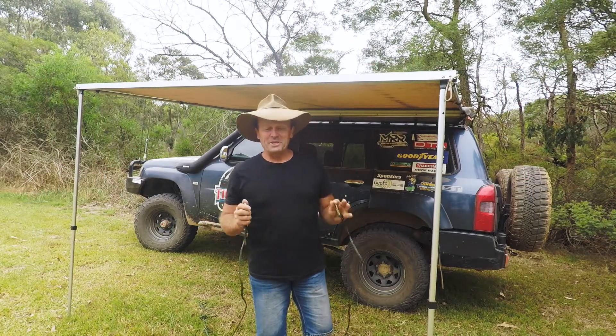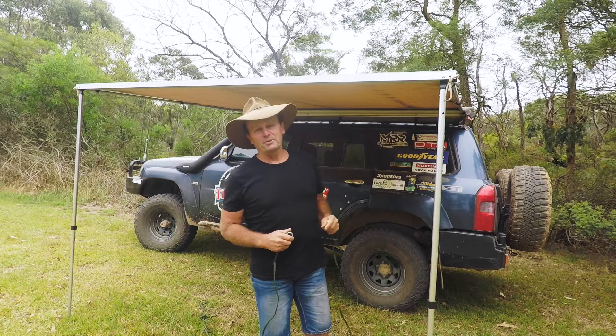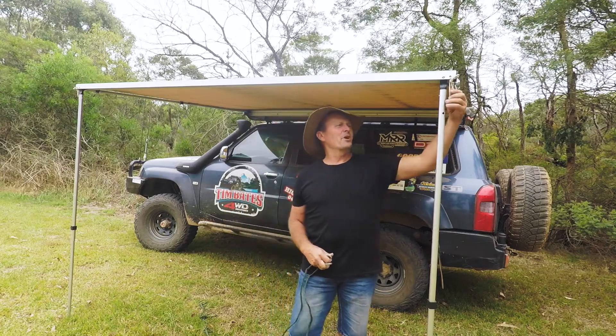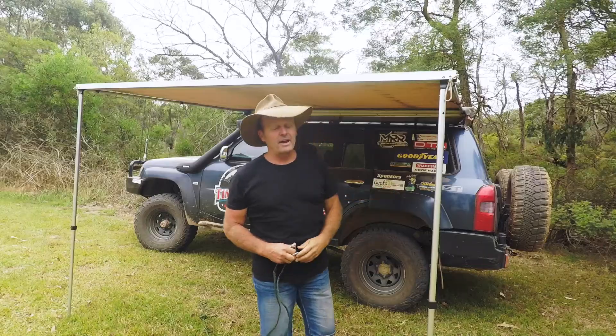G'day guys, how are we going. Some of you might have seen the video I posted recently where I showed you step by step how to set one of these side awnings up off your four-wheel drive. But during that video, when I came to the guy rope section, I was tying them onto these loops here and hooking back to the car.